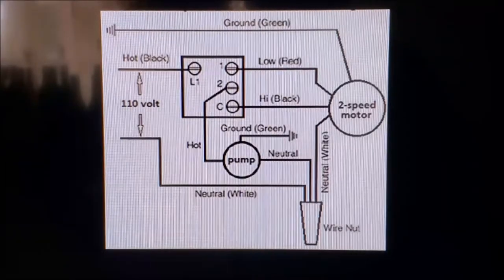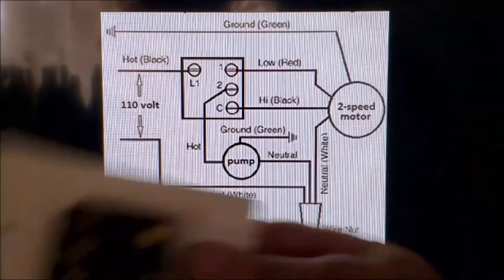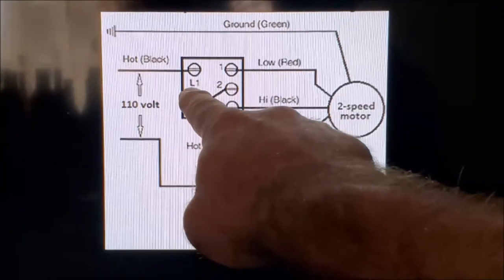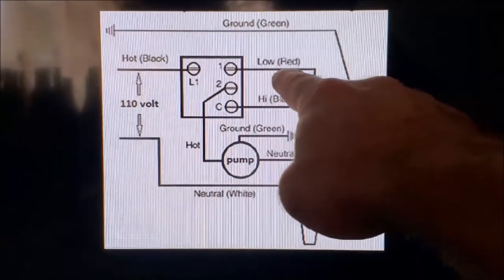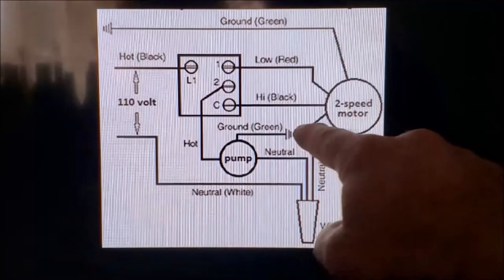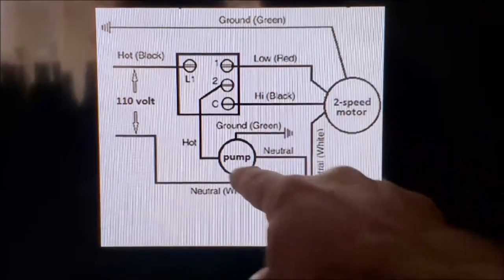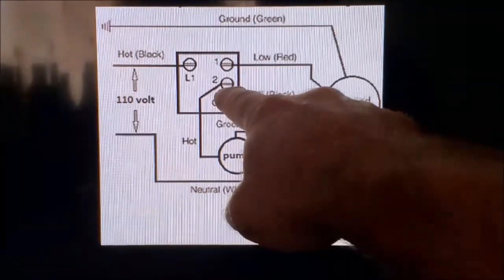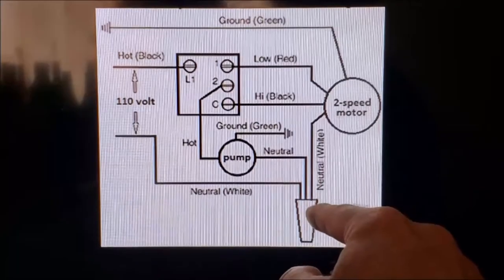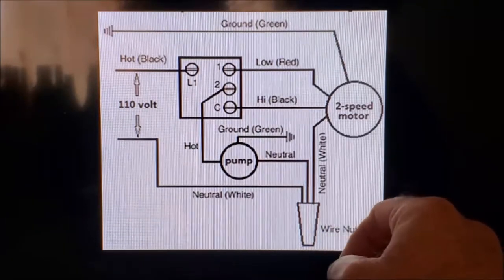To make this as easy as possible, we're showing you the diagram on the computer screen — this is what the back of the switch looks like. Our hot wire, which is our incoming power wire, connects to L1. From there, our low speed wire from the motor, which is red, connects to number one. The high speed from the motor connects to C. From the pump, we'll connect the black wire of the pump to number two. And all of our white neutral wires we'll wire nut together. That's pretty much going to take care of all of our wiring as far as our speed switch is concerned.